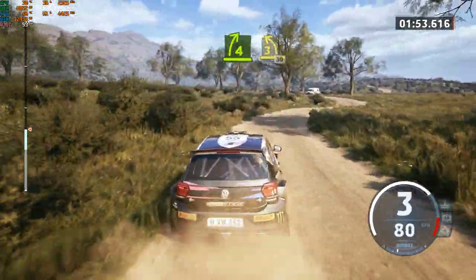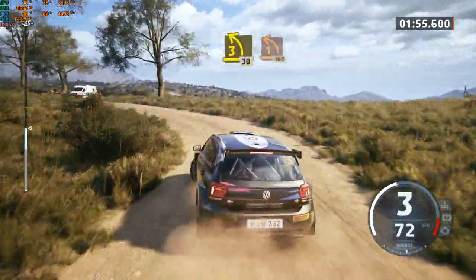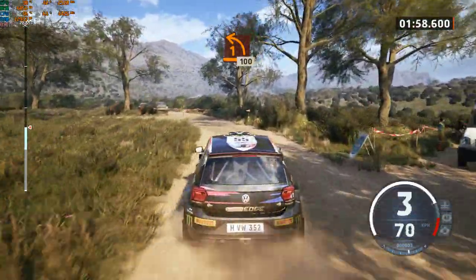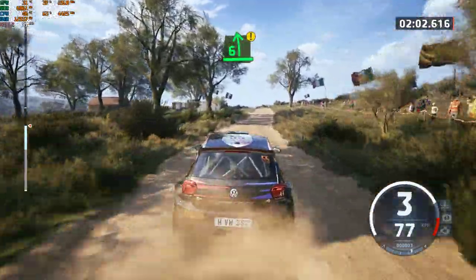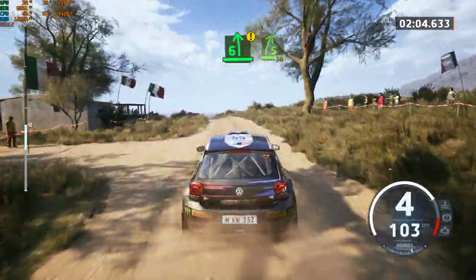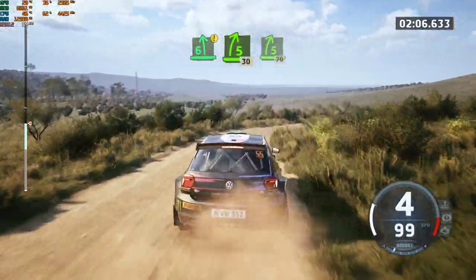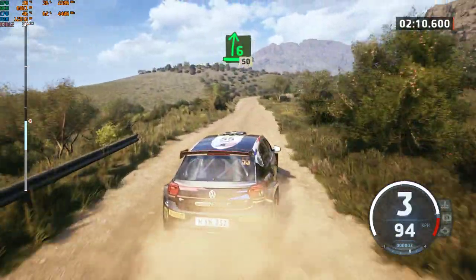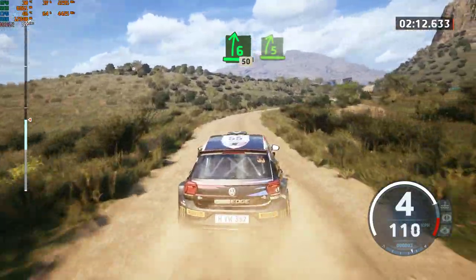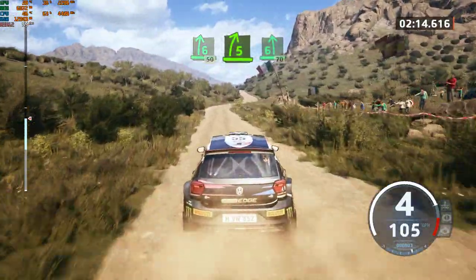30. Turn, unseed, 1 left. 100. Caution, 6 left of the crest, into 5 right, 30. 5 right, 70. 6 right, 50. 5 right short, into 6 left, slowing, 70.